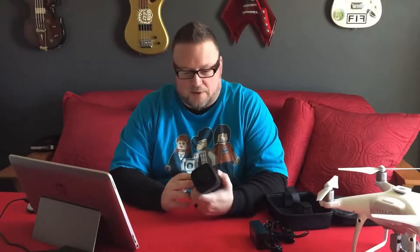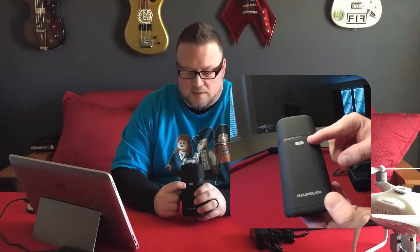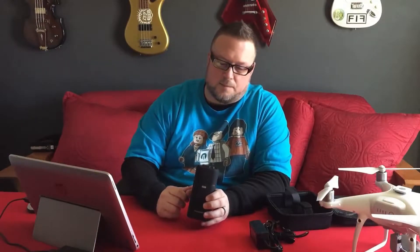This particular model has iSmart USB. What iSmart is, is technology that recognizes how much power your device needs optimally to charge. It will detect that and deliver the proper amount of power for your device.